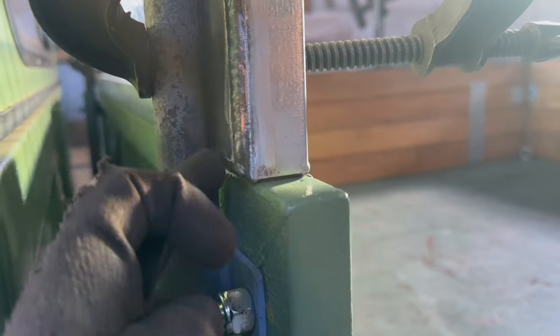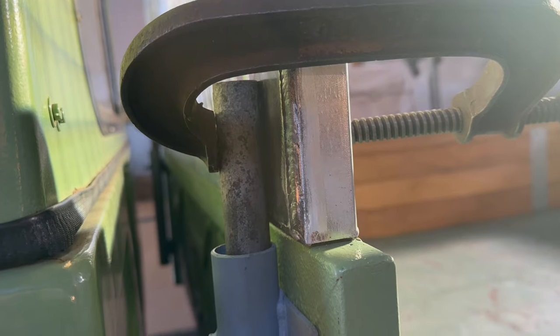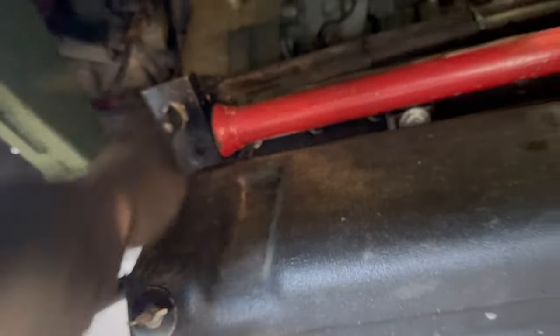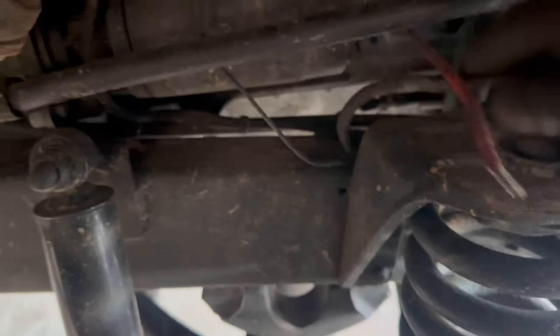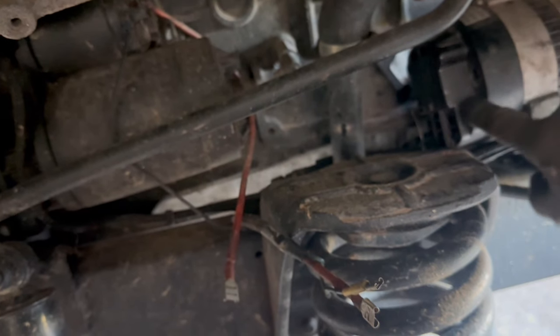What I'm going to do is tack weld it here in situ and then take it out and weld it up fully. If you're going to weld on a vehicle, remember to disconnect the battery. I've got a battery isolator so I'll turn that off, and it's also good practice to disconnect the alternator. Pull them out, and that'll mean you won't get any voltage spikes going through the circuitry and the alternator, because it can destroy them. Right, let's tack weld it up.